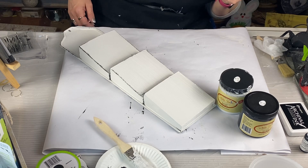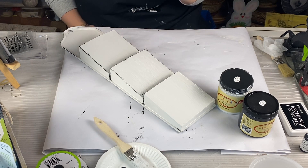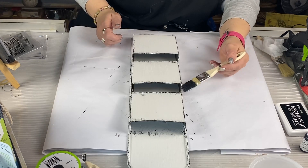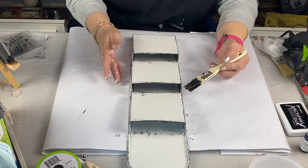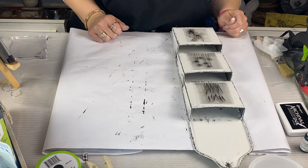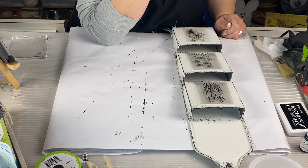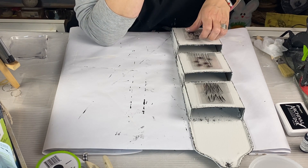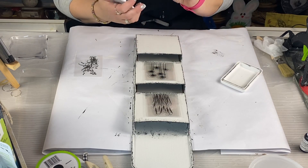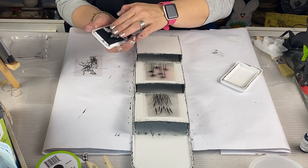I decided to go ahead and do some black along the edges just to give it some character and make it look vintage and aged. Then I put my stamps in place and thought, 'Hmm, is that what I like? Let me think about this.' Yep, that's what I like! So we're going to go ahead and use this first stamp.